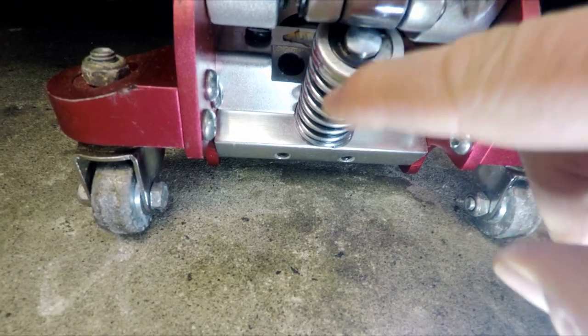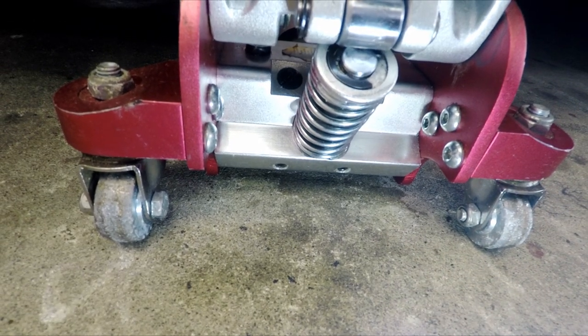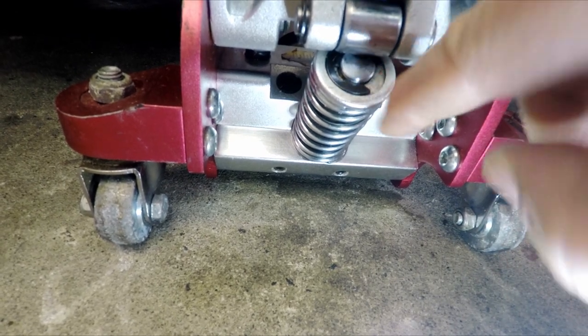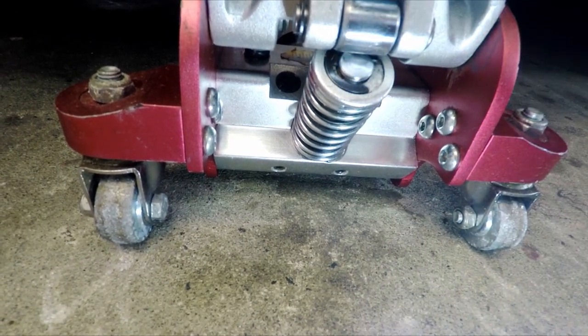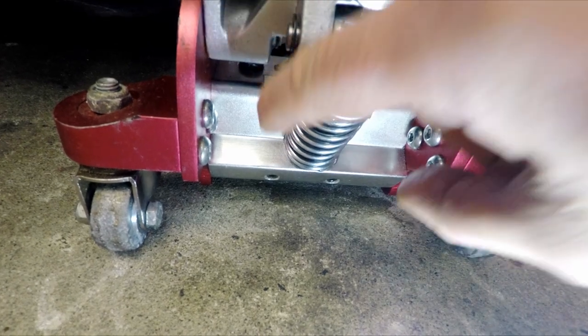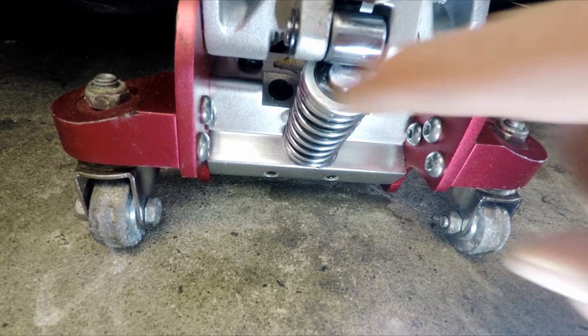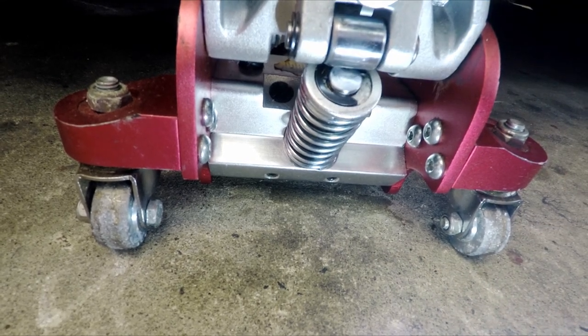What we'll do next is take it to the bench and try to take this whole unit apart. This is like a spring retainer, almost like an overhead valve setup on an engine. Push down this retainer and we should be able to undo that retaining clip, and this whole unit should come out. We may also have to move this out of the way to get proper access.